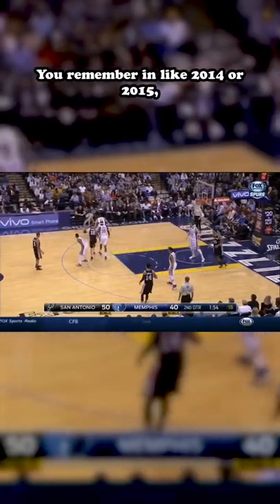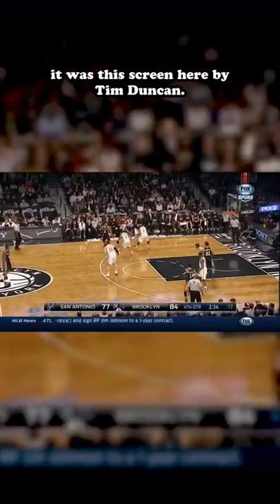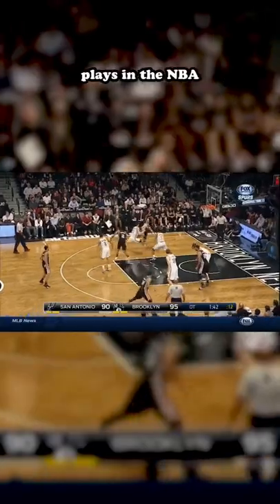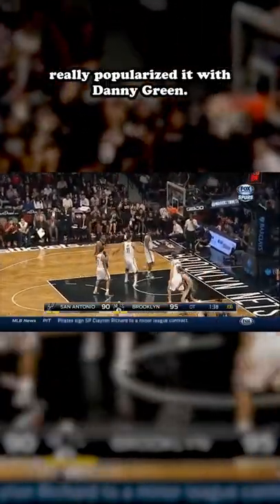You remember in like 2014-2015, Danny Green became one of the best shooters ever in basketball history? Well, a big part of it was this screen here by Tim Duncan. This play is called the Hammer Play, and it is one of the most run plays in the NBA ever since the Spurs really popularized it with Danny Green.